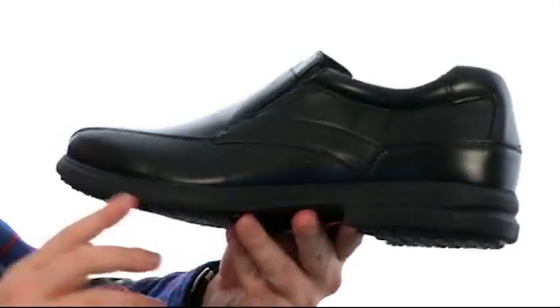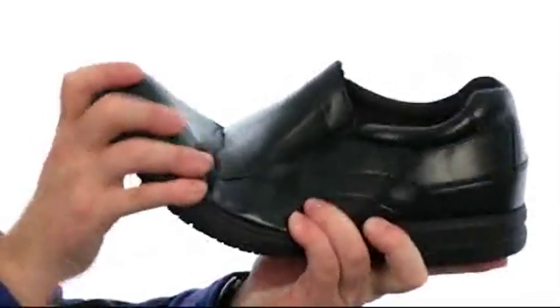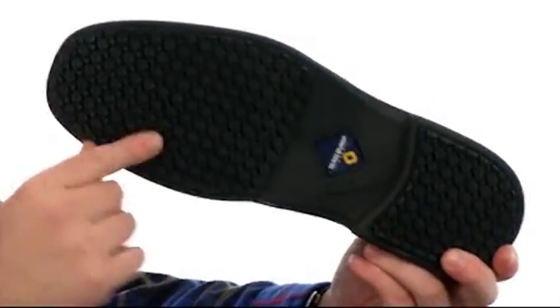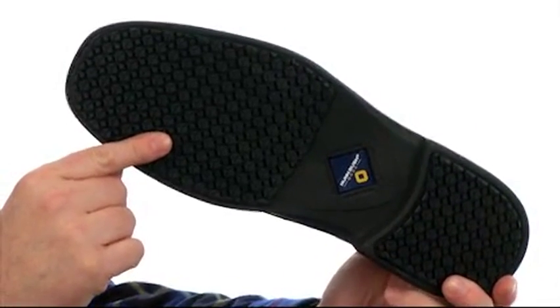Very shock absorbing midsole. It's going to give you really nice flexibility. We've got a natural rubber outsole. It's going to be slip and oil resistant. Who knew work shoes could look this good and feel even better. They're from Nunnbush.